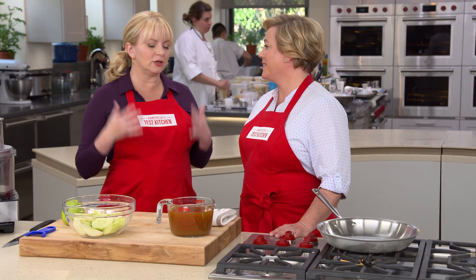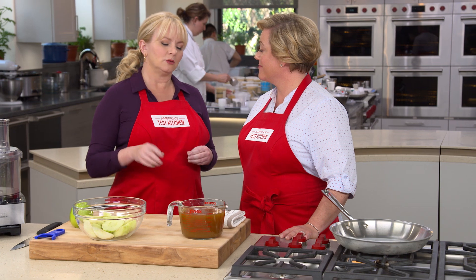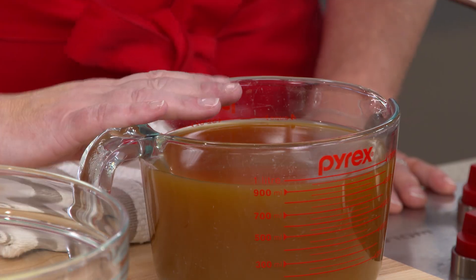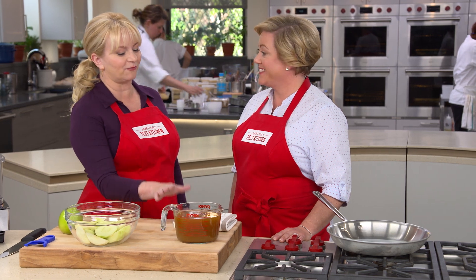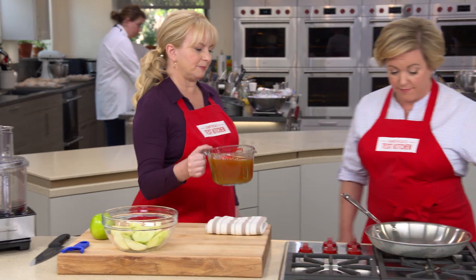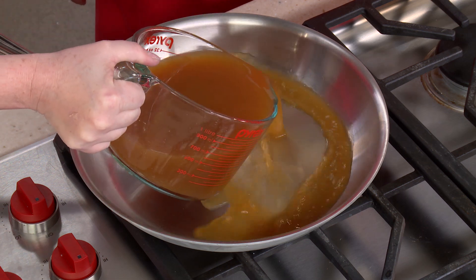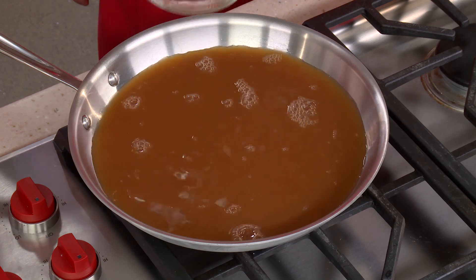So we're going to introduce really concentrated apple flavor without adding too much moisture — which kind of contradicts what I'm about to say, because this is what we're adding: a quart of moisture. This is four cups of apple cider. It takes three pounds of apples to make a quart of cider, but we're going to concentrate this even more. So let's go over to our skillet — nice wide surface area, which is going to allow for evaporation.